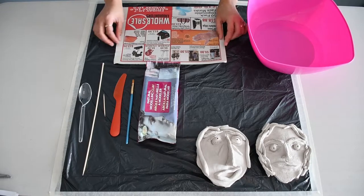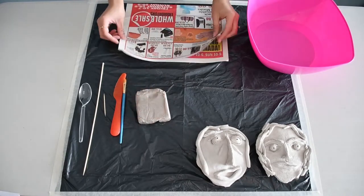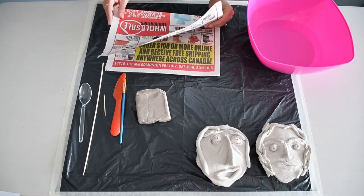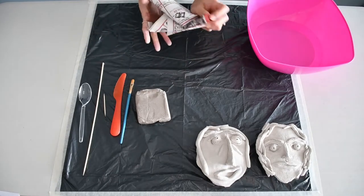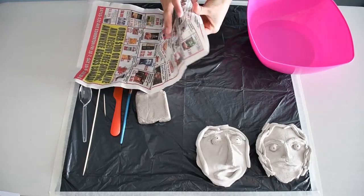Let's get started. I've just cut out the pieces I needed since I will not be using an entire package for the interest of time. Before anything else, I'm going to crush up some newspaper. We'll put this underneath our mask to help keep the shape.